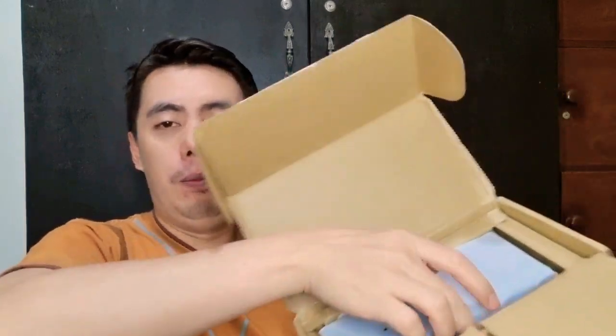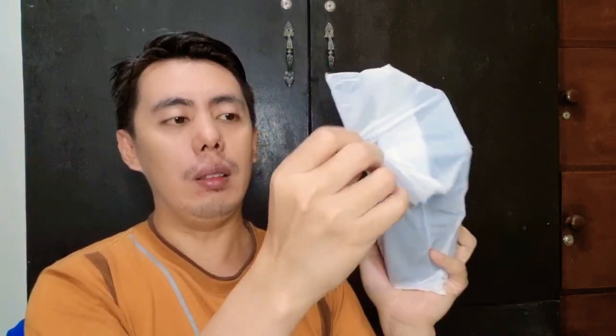Let's open it and look at it end to end. Here is the opening. It is really heavy — it needs an additional hand to hold. Wow, this is a really large and super heavy power bank.